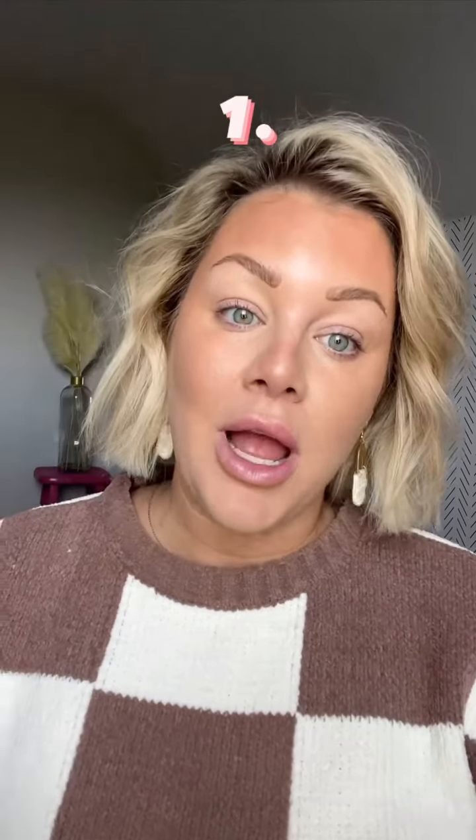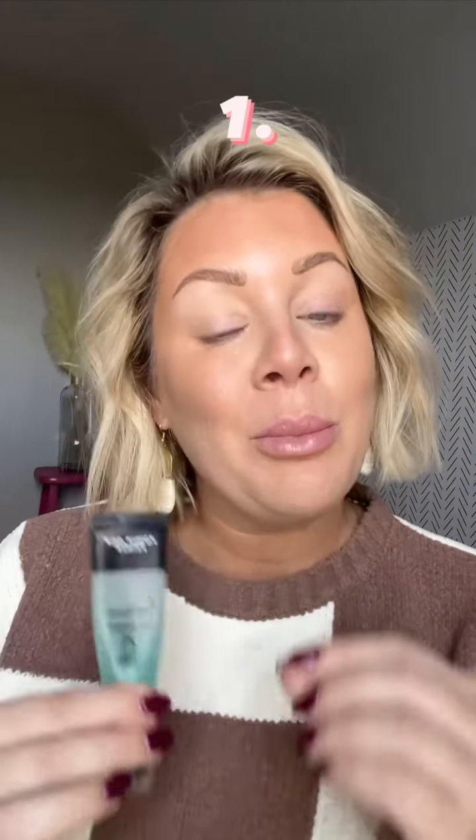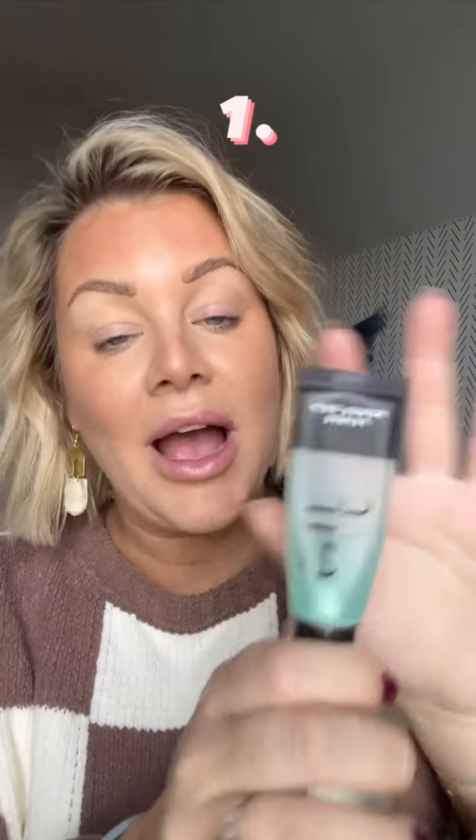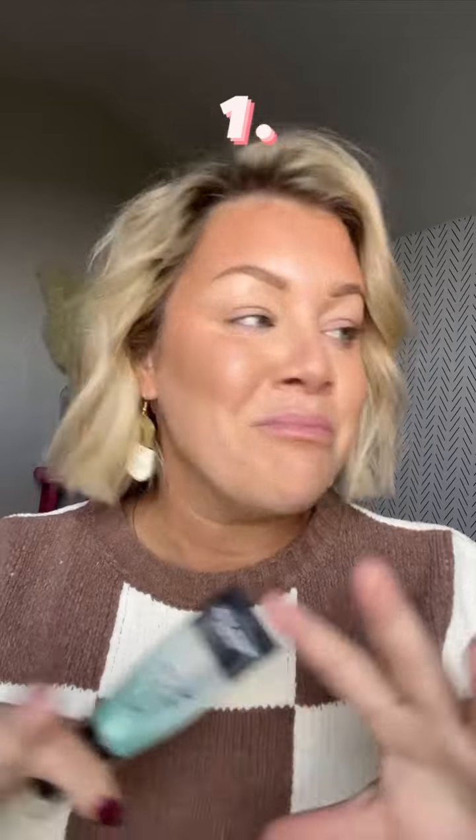With our makeup, you technically don't need a primer, but you really want to make sure that your foundations and your primers have similar ingredients. You don't want to use a silicone-based primer with a water-based foundation, because silicone repels water — it's like oil and gasoline. This one and Milk Hydro Grip are really beautiful ones for creams that won't make it a slippery, dippery mess.